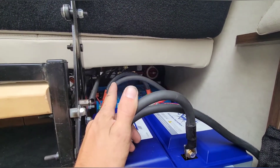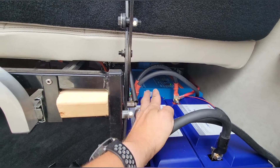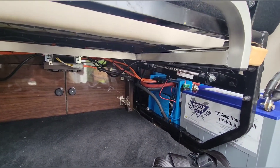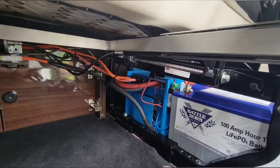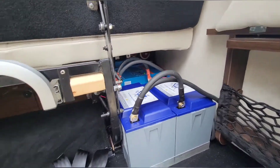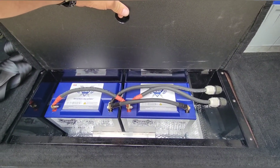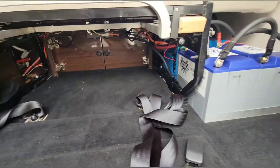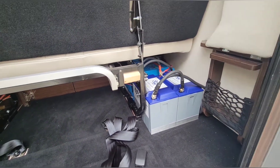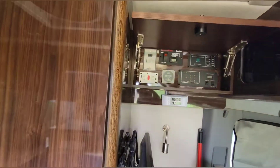You can see the cutoff switch back in there. Some of this was in previous footage, but we got the Multi Plus all hooked up — the AC in, AC out, and 12-volt lines — with that little smart dongle stuck to the end. We got two batteries here and two batteries there.